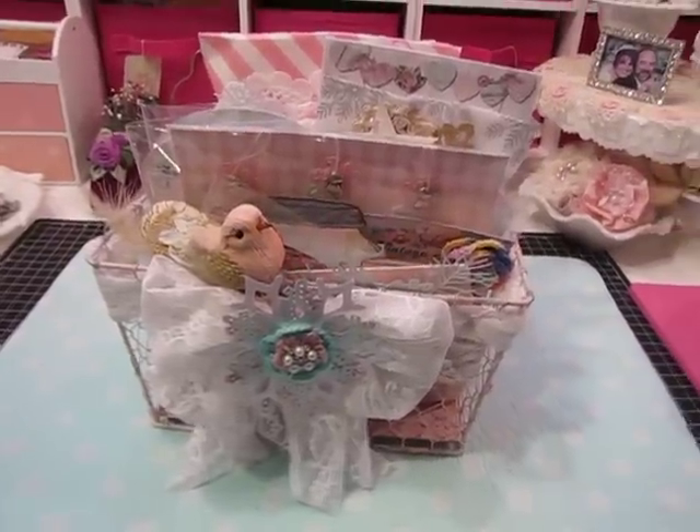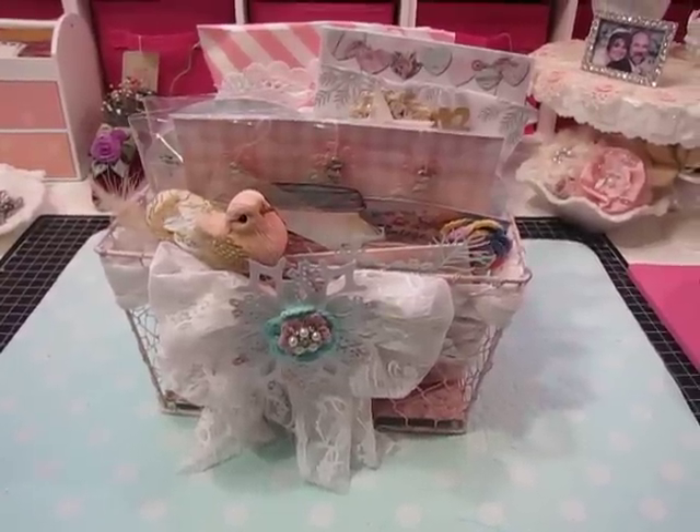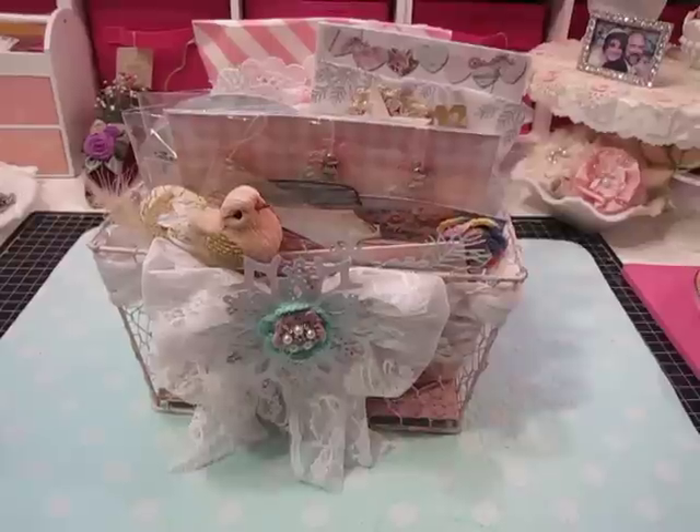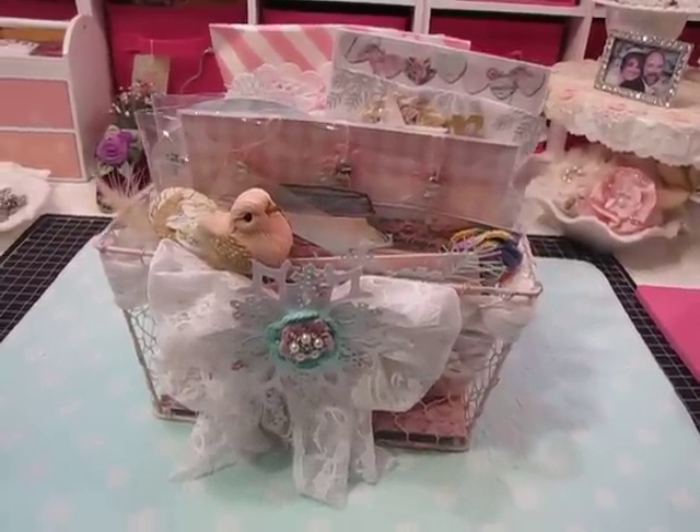Hi everyone, it's Jill with Greenwood Girl Cards and I'm here to give you a quick peek at a swap that I'm doing with Elise. I'm going to mail this off to her in about a half an hour and I just thought I would let you have a quick peek of it.